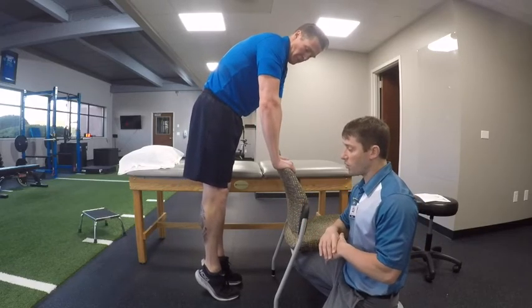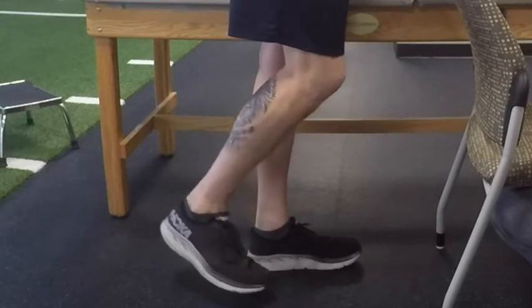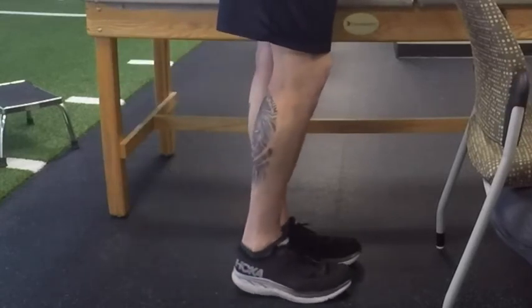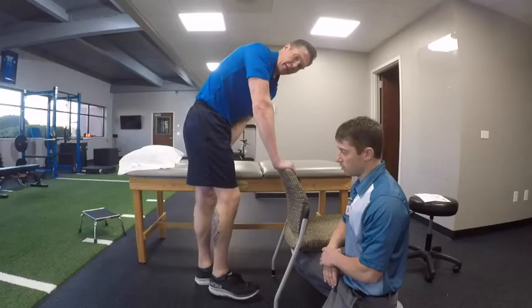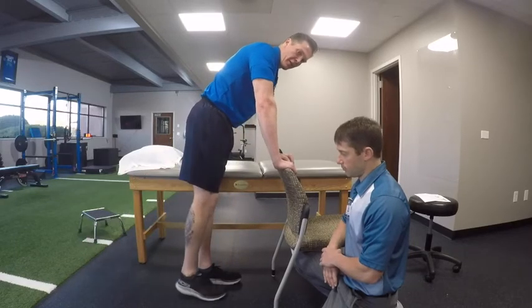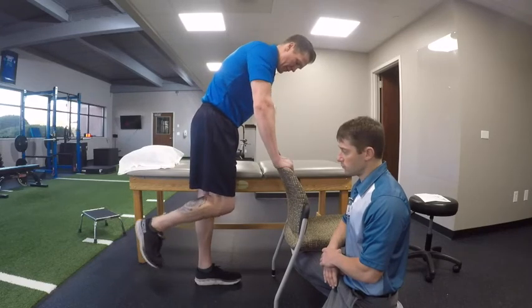The next exercise is what we call a hamstring curl. Dr. Cagle is actually going to take his right leg and bend at the knee, pulling his heel towards his hip. You can feel that right in the back of your leg — that's what you're trying to work on. Try not to extend your hip, which would use your buttock muscles. This is focused on the hamstring — simply bending your knee.